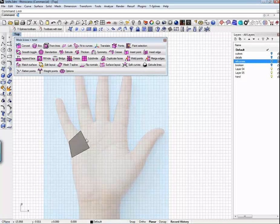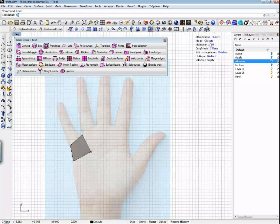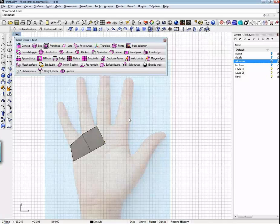I'm going to grab an edge, pick it, bring up my manipulator, and Alt-Drag. One finger goes there, next finger goes there, next finger goes there.